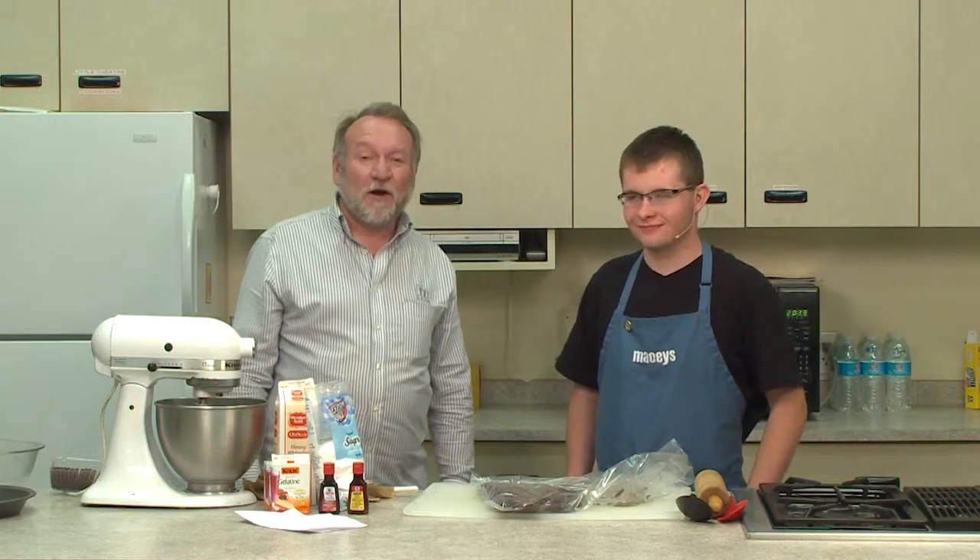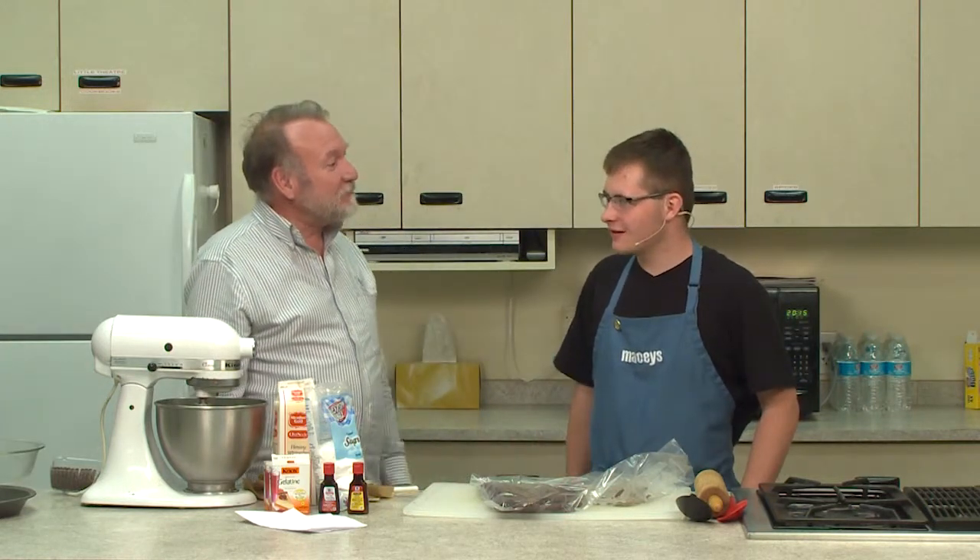The chicken is nice and coated and the oven has been preheated to 350 degrees. Welcome back to Macy's Cooking Corner. I'm now here with Connor Lee, John Lee's son, who is going to be making us a chocolate mint pie.